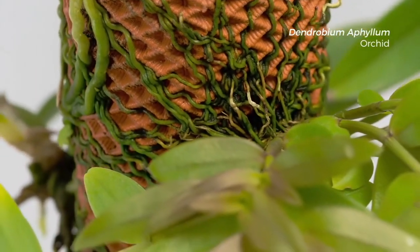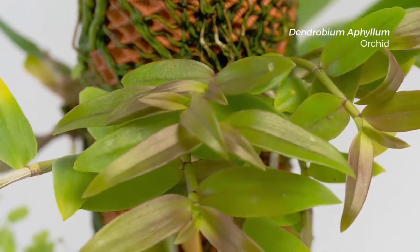We designed this microtexture to provide extra grit for the plant roots to hold on tight. And since the roots are on the surface, they have constant access to both water and air.